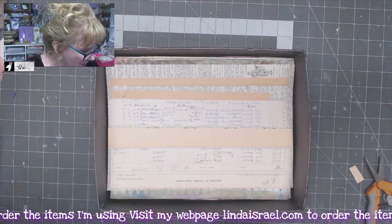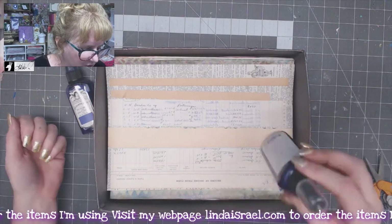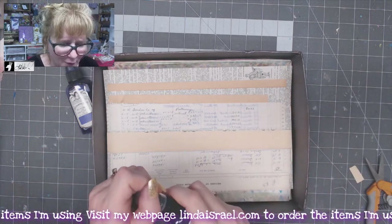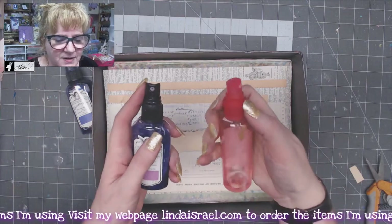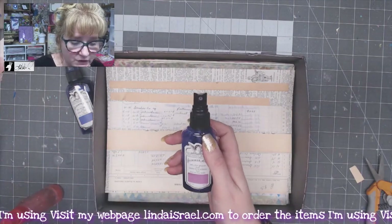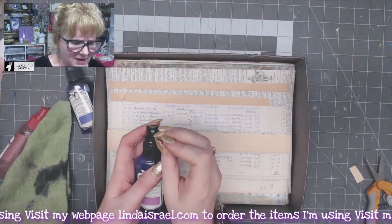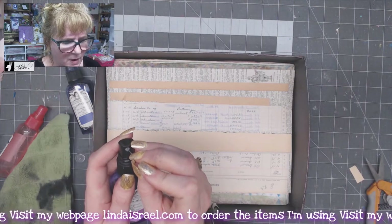Now that I've got that in here, I'm going to grab a couple of Tattered Angels Glimmer Mist. This one happens to be Pop Rocks, which is a pretty shade of kind of a purple-pink, light purple. I'm shaking it up because it's got mica in the bottom. This is where if the sprayer is clogged up — I've got alcohol in this one — I'll spray it over that nozzle and let it set for a moment, then clean it off. A lot of times that fixes the clog. If not, I'll take a needle and pop it in there.